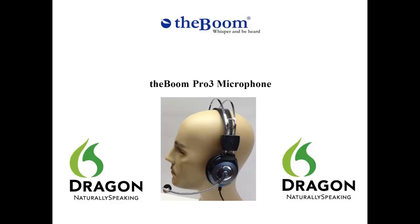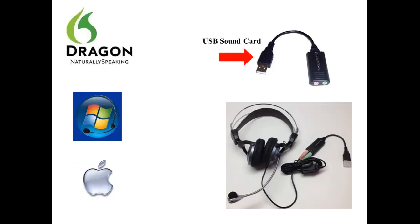The Pro 3 will accommodate larger-sized heads. The strengths of this microphone are its accuracy and noise cancellation with speech recognition applications, as well as its high-fidelity speakers. The Pro 3 works well with all speech recognition applications including Dragon Naturally Speaking and Windows Speech Recognition.